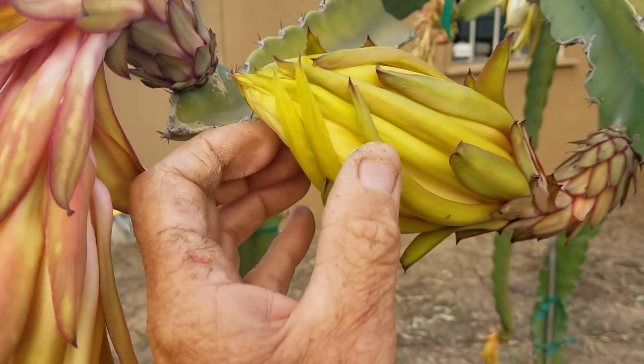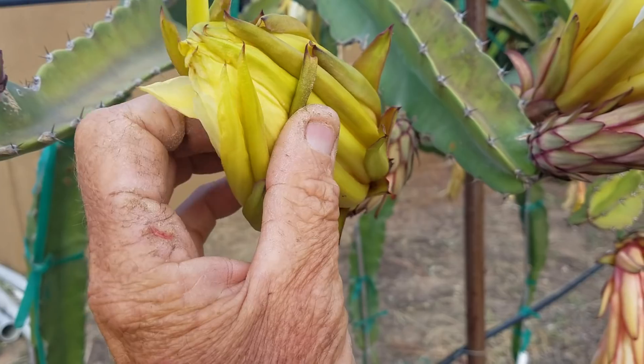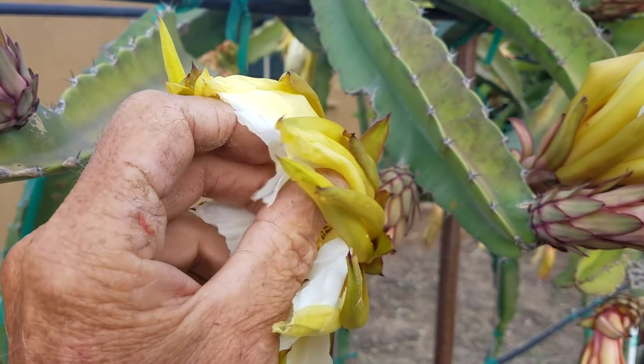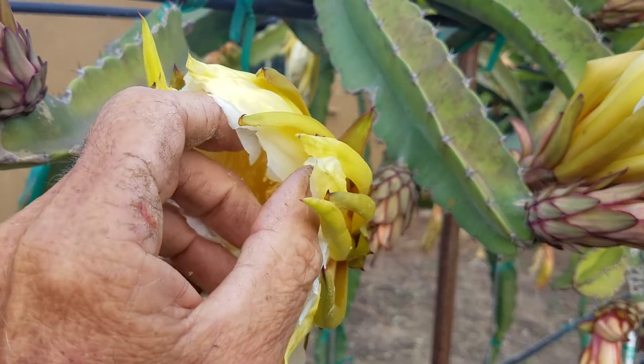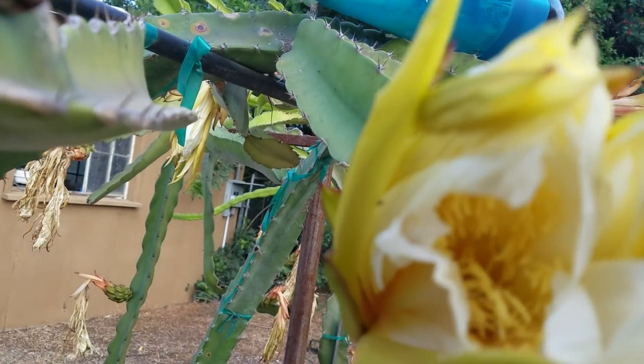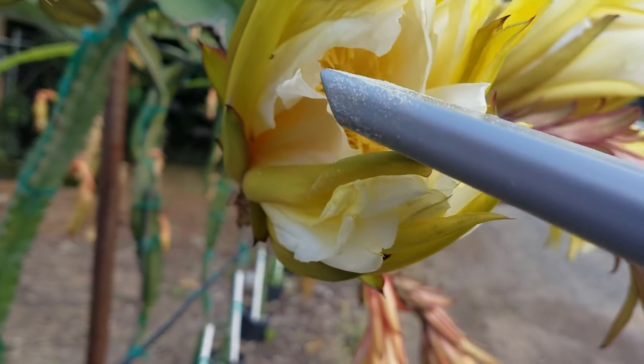Just get that out with the portable vacuum I showed in the previous video. Of course I had my friend Mary holding the camera.